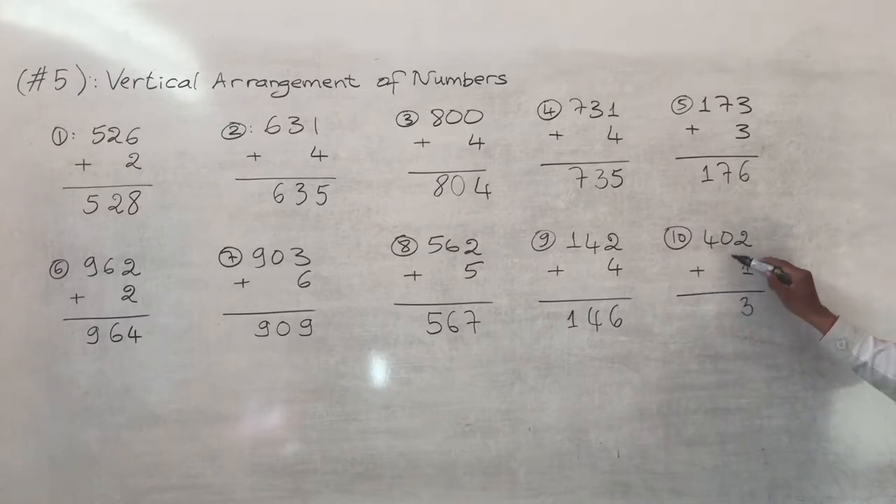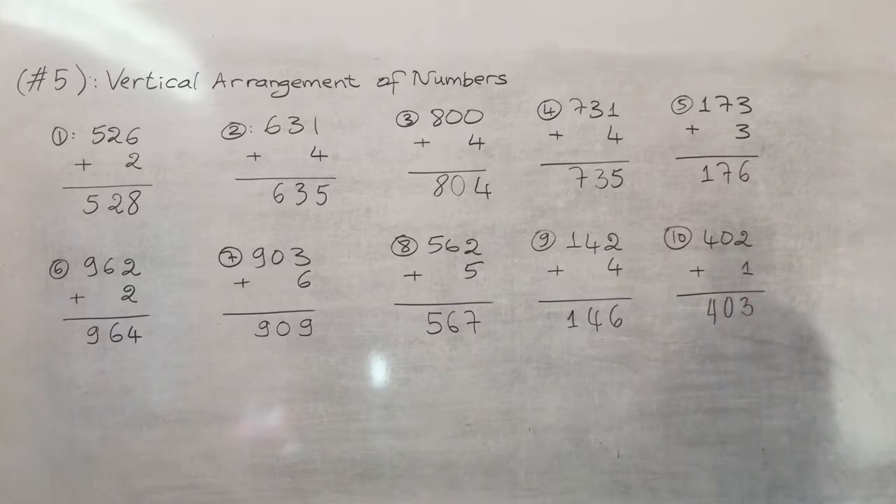Number ten: four hundred and two plus one. Two plus one equals three, then drop the rest. So all the answers are here and you can verify them with my answers.